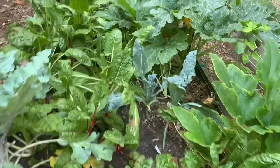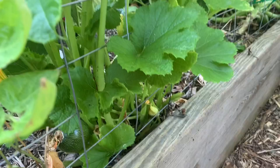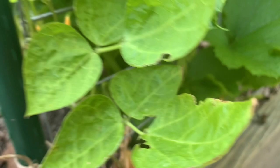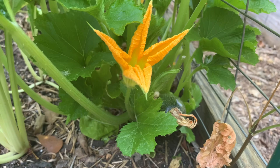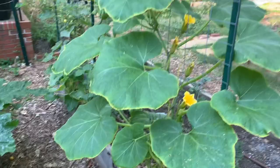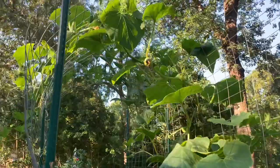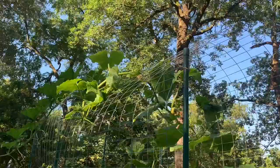It looks like we finally have one squash that has set! I was having a pollination issue — maybe the bees wanted to pollinate other things — but this one is really going to grow. So we're finally going to have our first Rondonise squash. I've been pruning the leaves back really heavily so pollinators can find the flowers more easily, and maybe that's actually worked. On this side you can see my winter squash have fully climbed the trellis — this view is just so beautiful against the trees.